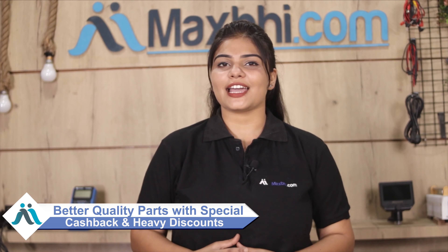MaxBee.com has been delivering phone parts to thousands of happy customers over the past six years. Order now and get special cashback and heavy discounts. Come back to your phone and get better quality parts from MaxBee.com.